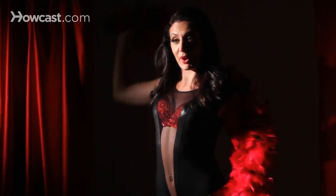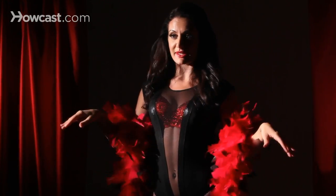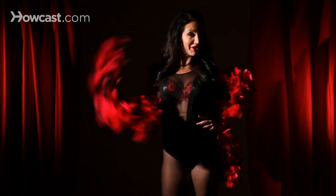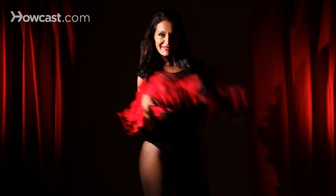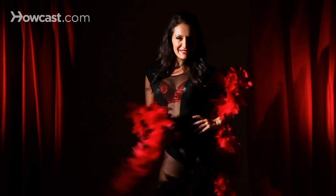So you could first start out with the boa around your arms, nice and loose, like this. Then the tail ends — you could swing it around, play with the audience, get them wanting more, teasing them.